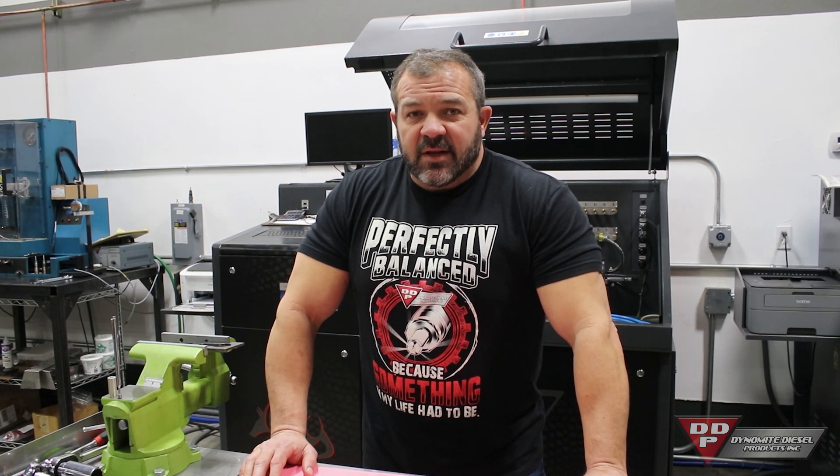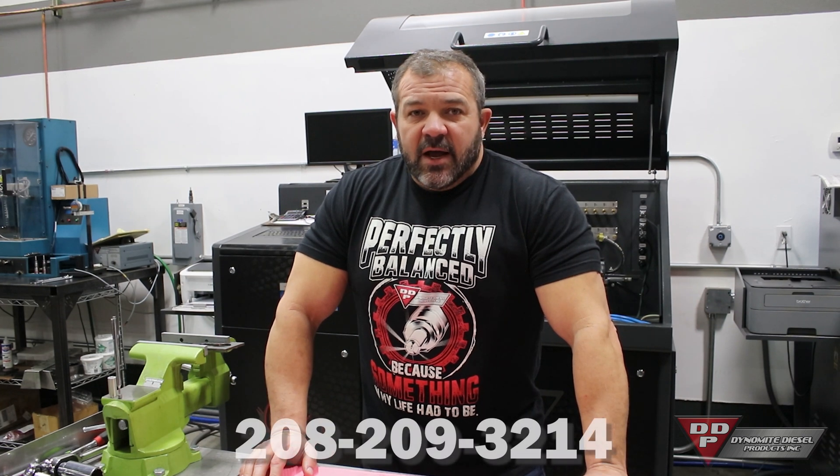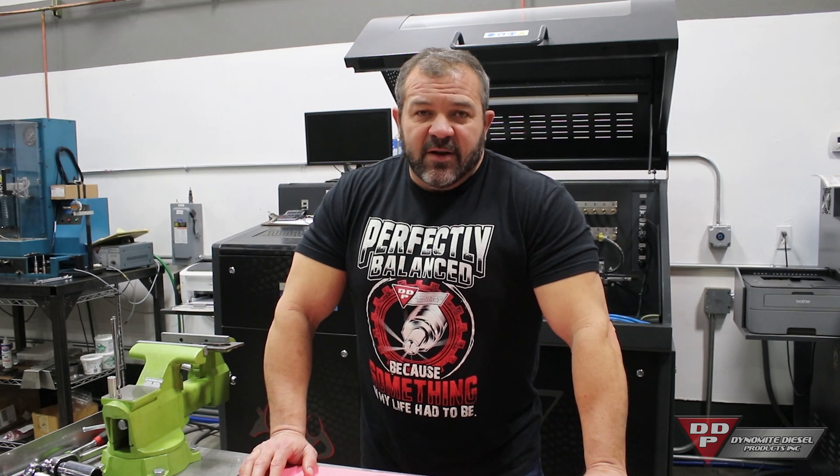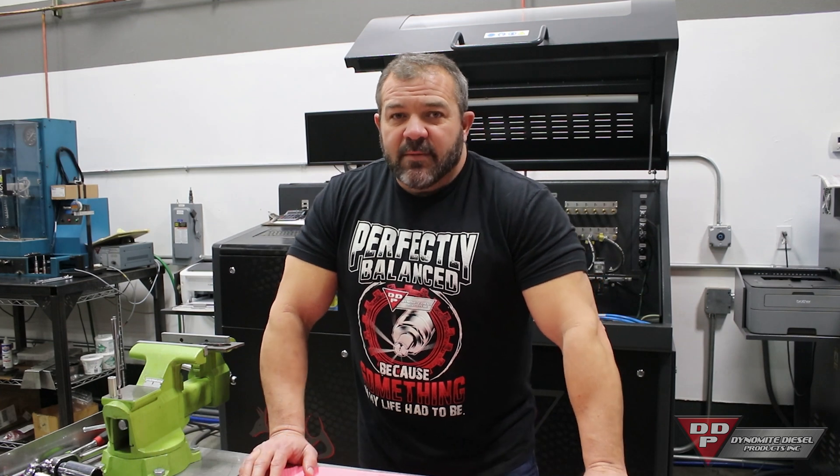That's pretty much it — that's the 5.9 and 6.7 Cummins nozzle installation. If you have any questions feel free to reach out at 208-209-3214 or shoot us an email. You can find us at www.dynamitediesel.com. Thank you and have a great morning.